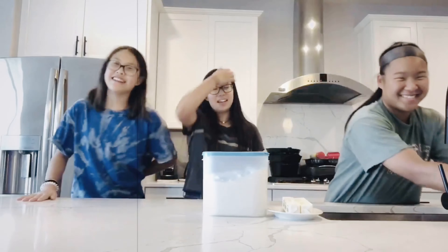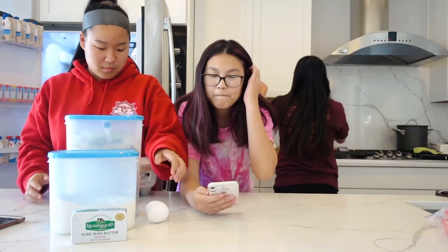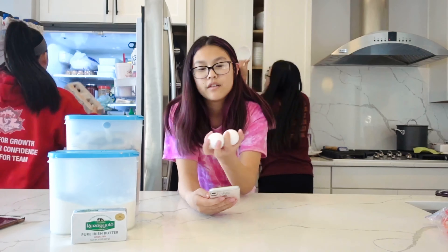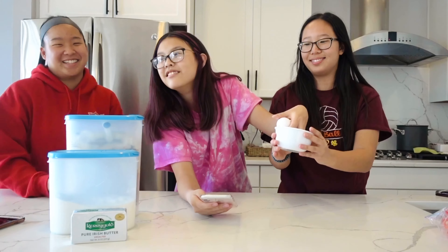Oh my goodness, this happens every baking video — flashback to last baking video. Two eggs. Get all the eggs out. Oh my gosh, okay, two eggs. There we go. Oh wait, let's put it in the bowl. I'm scared of cracking it. Two eggs — okay, no one got that, that's okay.